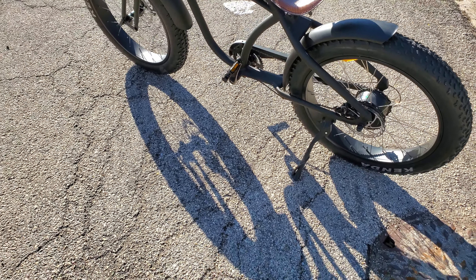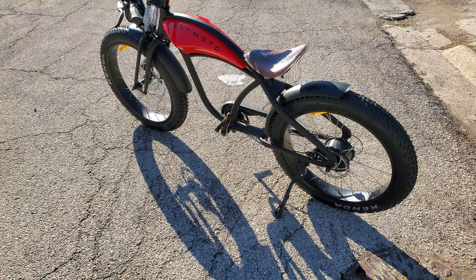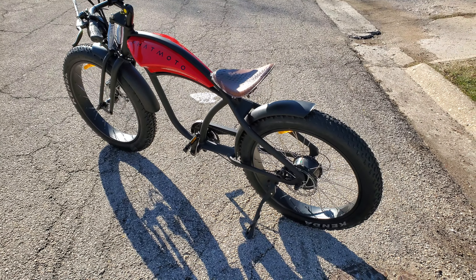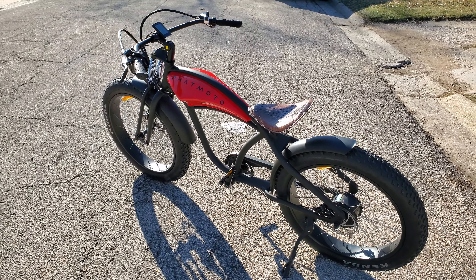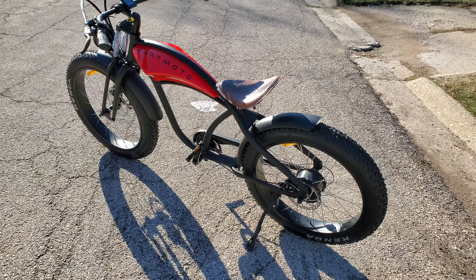So here's the video as promised. It does a very solid 26 miles an hour without any input from the pedals at all. Gets there pretty quick. I don't think it's going to do a whole lot more than that, not with my £260 on it.